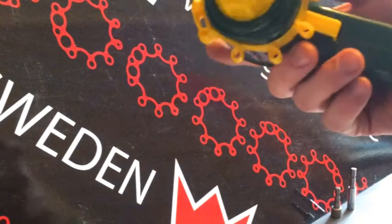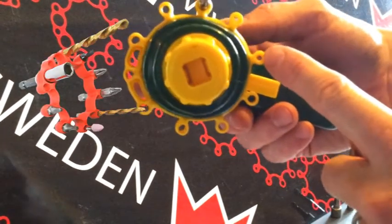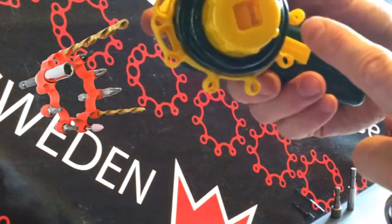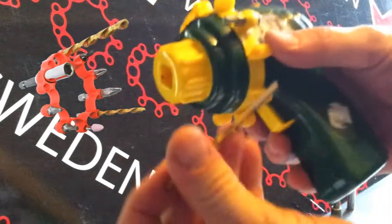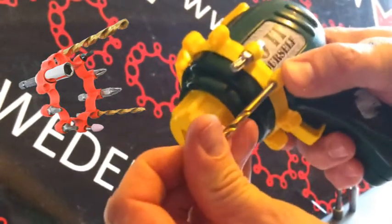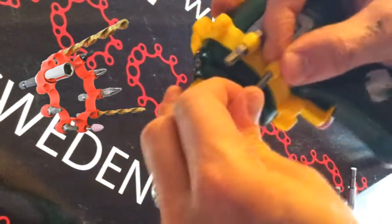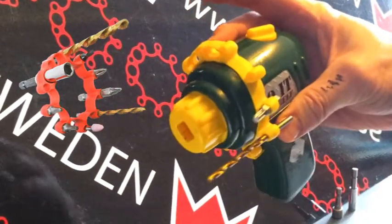We've got another feature. There are two holders here that are slightly thinner. You can't get a drill bit in one of these two, but on the other hand you can put a drill or whatever you want — something a bit tighter. There, so you've got your gear in control.